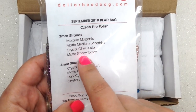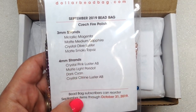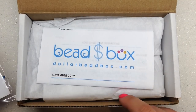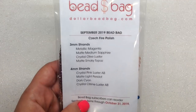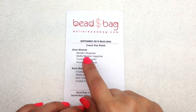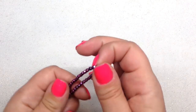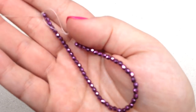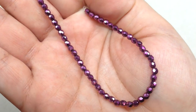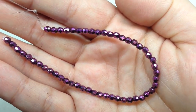Here is our Dollar Bead Bag on top, and this has four strands of three millimeter fire polish beads and four strands of four millimeter fire polish beads. Next down here is our box, which I'm going to set aside. We'll go through the bag first and take a look at all these beautiful strands. Starting with the three millimeter strands, here is our first one.